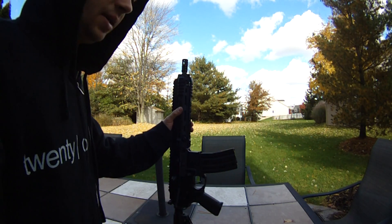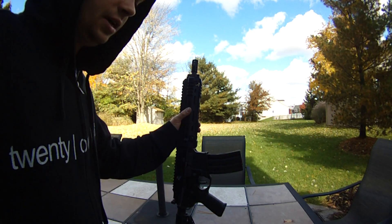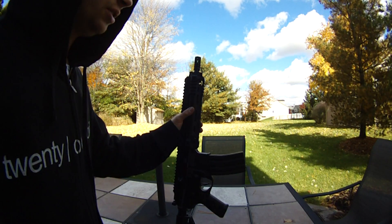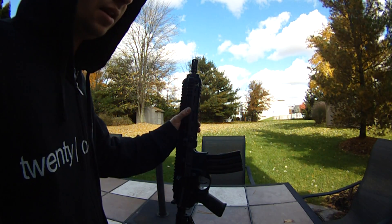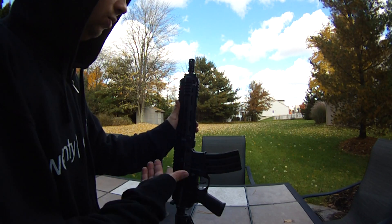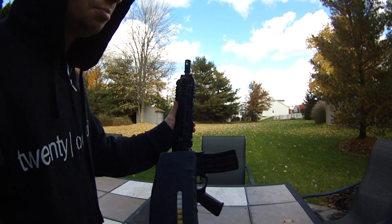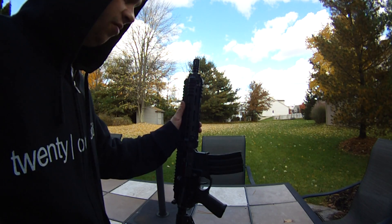It feeds with high caps and mid caps on semi-auto. I tried Elite Force mid caps, these Banff mid caps, and then the Vietnam-style mid caps. The .2s semi-auto was fine. Full-auto, they skip at the end of the magazine, so high caps are still going to be the best option for full-auto. But if you play indoor, whoever buys this, semi-auto will be great. And I'm sure they'll feed with .25s too on semi-auto, but I would use .2s because it only shoots 330 feet per second.